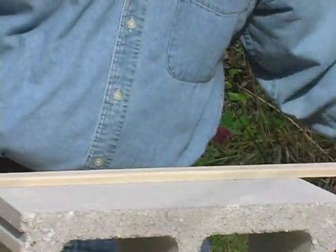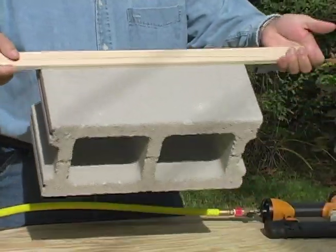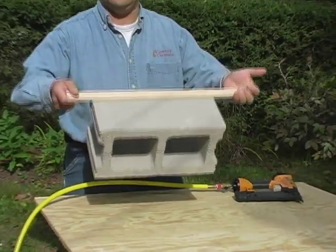Three small finishing nails attaching to the block actually have great grip strength — you can lift up an entire cement block.